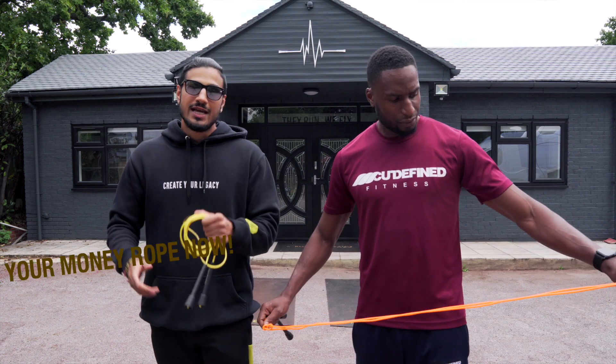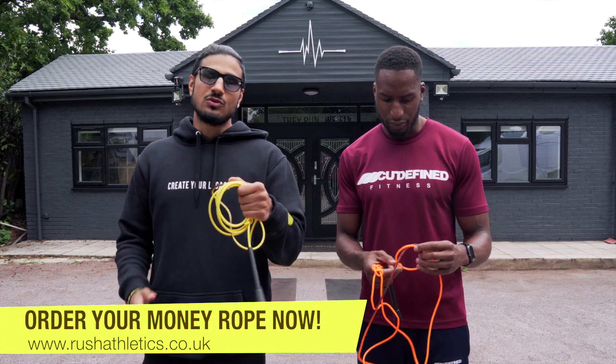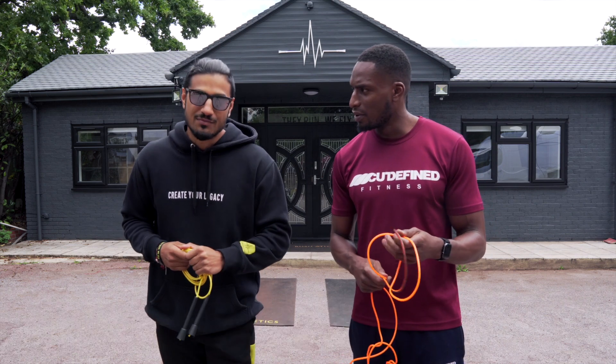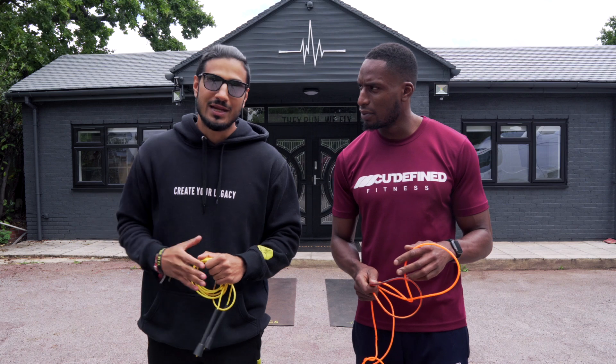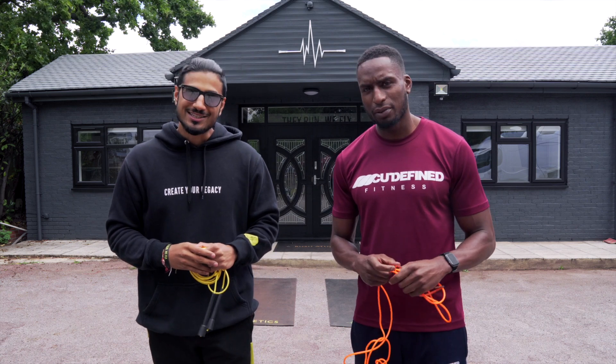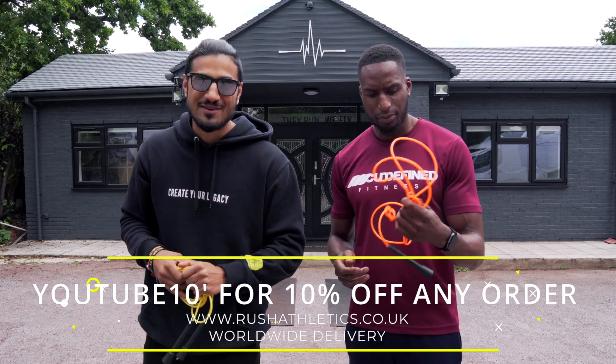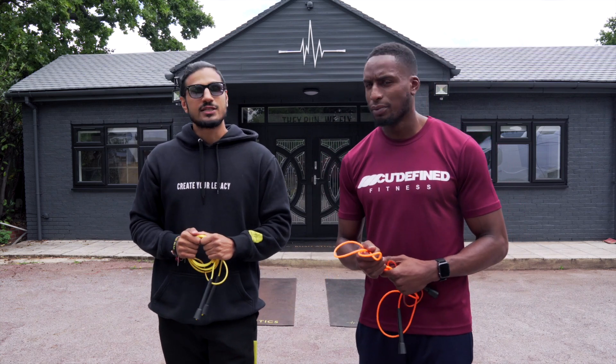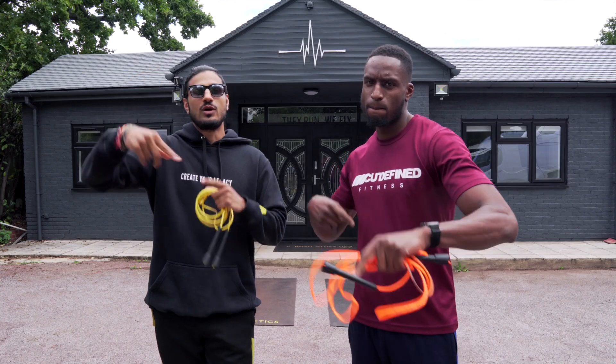So be sure to be following along. And if you don't know what speed ropes we use on this channel, it is the RA Speed Rope, also known as the money rope — the most in-demand skipping rope on the planet. Hands down. Use code YouTube10 for a 10% discount and get flying. Let's roll this!